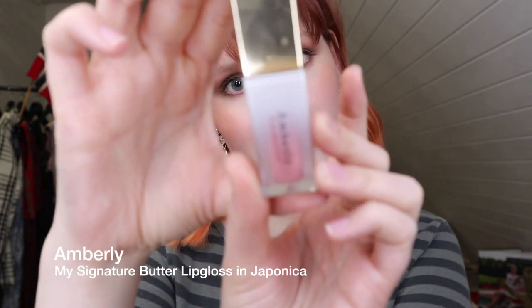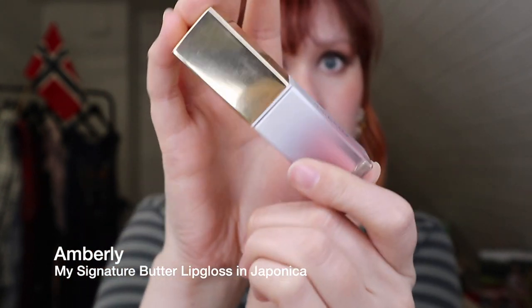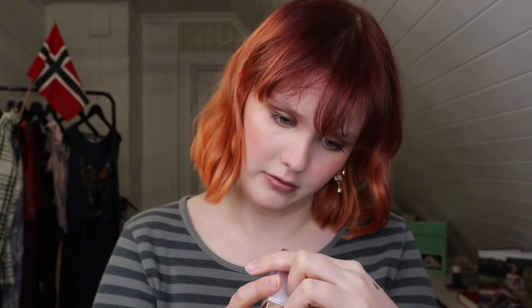Then I'm going to apply my lip gloss — this is the My Signature Butter Lip Gloss by Amberlis in the color Japonica. It's the same color Lisa always used in her videos. It's a beautiful light pink peachy color which goes so well with this look. It looks very natural but has a lot of pigment in it — it's more like a lip lacquer than a lip gloss.